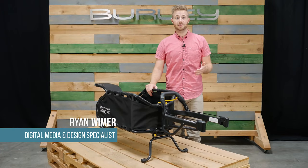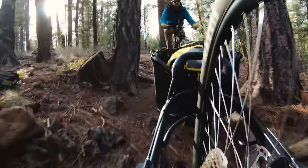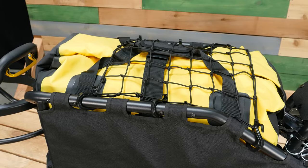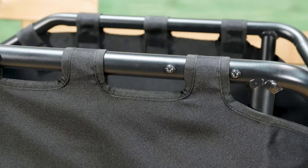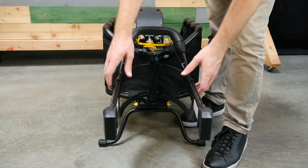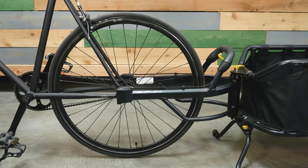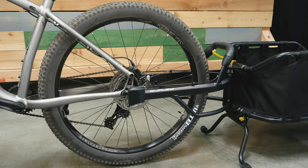Welcome. This is the Coho XC, Burley's versatile single wheel cargo trailer. The Coho XC comes ready to bike and has a carrying capacity of 70 pounds. It features a strong aluminum frame and the patented variable width yoke allows for installation on a wider range of hub widths and tire sizes ranging from 126 to 197 millimeters.